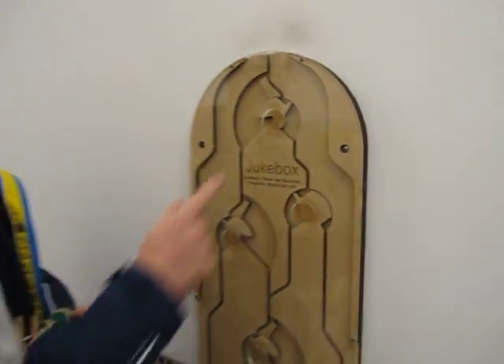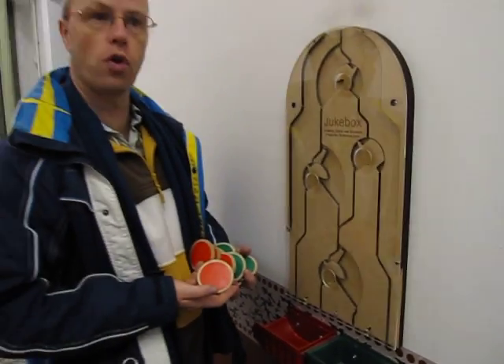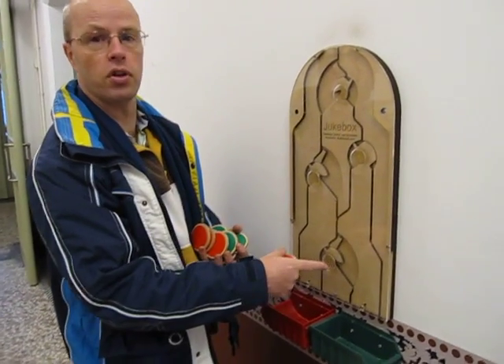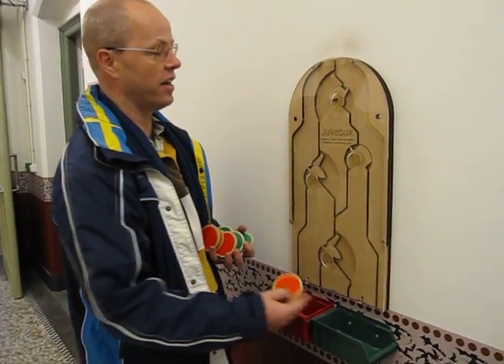The puzzle has four switches — one, two, three, four — and it has a set of colorful disks. The object is to insert the disks into the puzzle such that the red disks land at the left and the green disks land at the right.